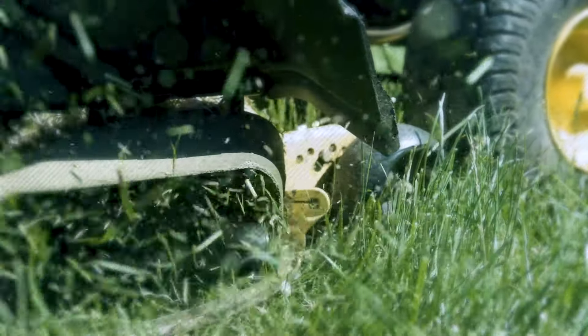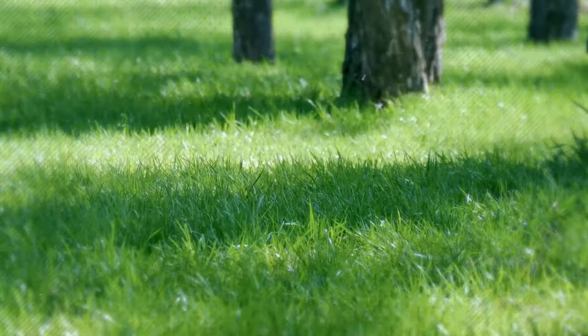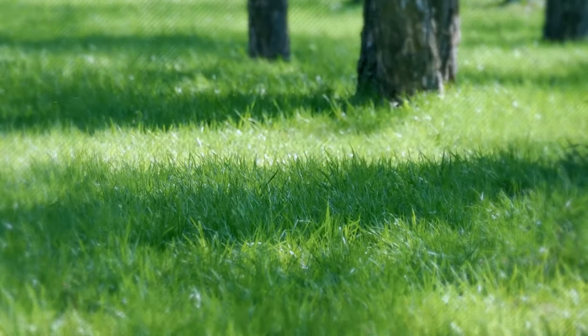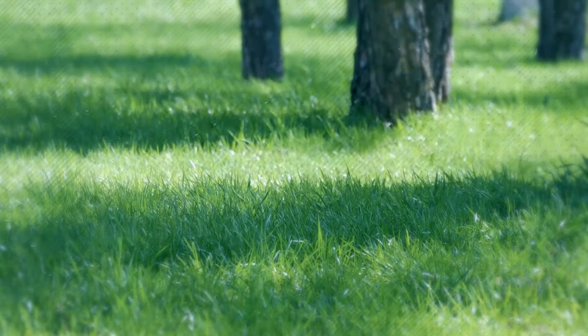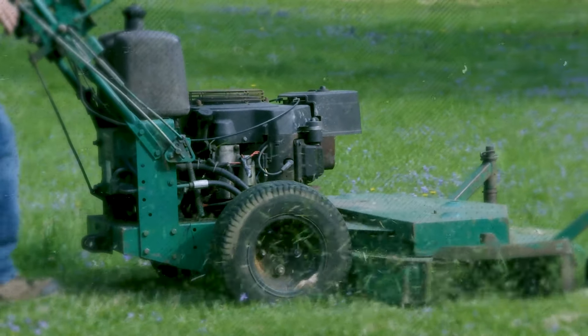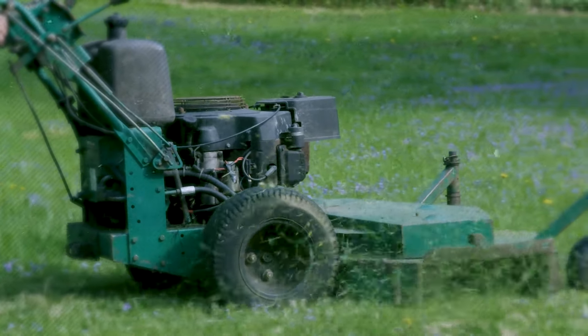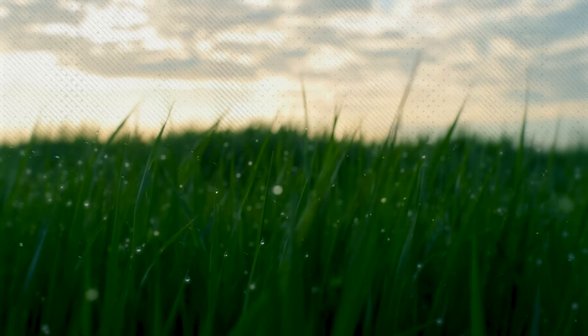On the other hand, letting the grass grow too long can lead to a thatch buildup and hinder healthy growth. To determine the optimal mowing height for your lawn, consult with a local gardening expert or research the specific recommendations for your grass type. Once you know the ideal height, make sure to adjust your lawnmower accordingly. Regular mowing will help to keep your lawn neat and tidy, prevent weed growth, and encourage healthier grass growth.